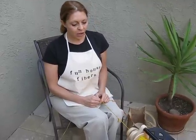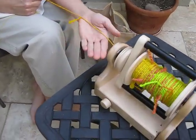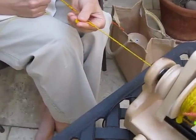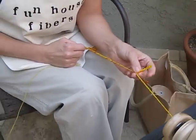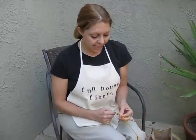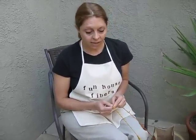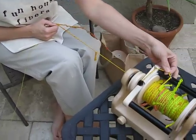Hi guys, this is Mickey from Funhaus Fibers and I'm here to show you another fun technique to try on your mini spinner. Today I'm going to show you how to spin fun fur. Fun fur is a really cool technique — you've seen commercial yarns which are fun fur. Some people call this hand spun snarl yarn, but I prefer something more fun. This is a technique that you can do with any spinning wheel; I'm doing it on my mini spinner with a wooly winder set up and it works just beautifully.